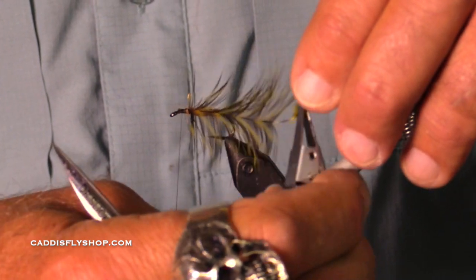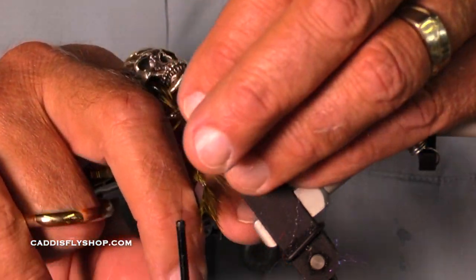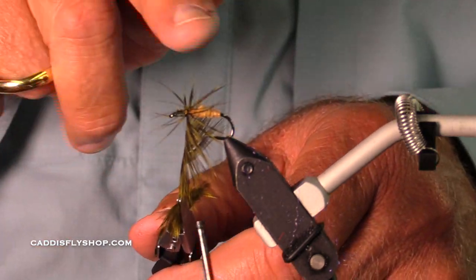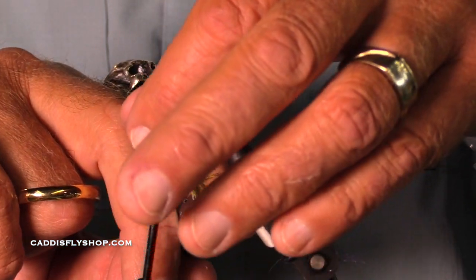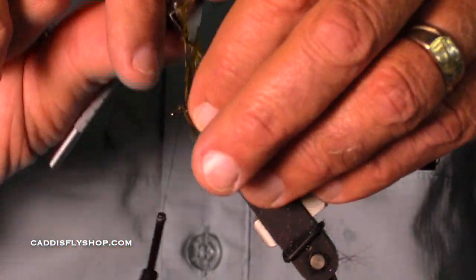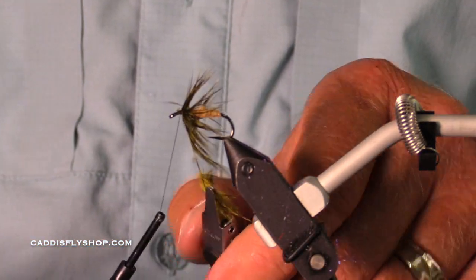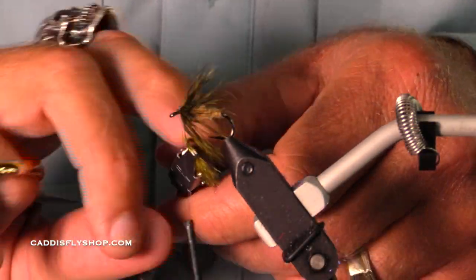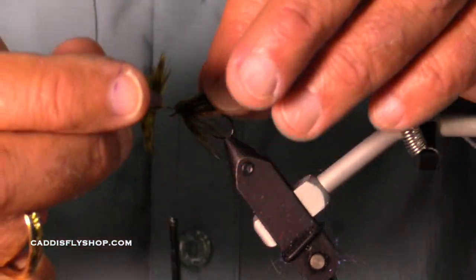Considering that this fly is about a tenth of the size of most of the flies I'm tying these days, I'm going to use my hackle pliers. Right now those hackles are not behaving nicely, but they're going to. I'm going to pull that set back. It seems like on these hen capes you've got a good size range. This is one of the larger feathers on the cape. I've been looking at these capes and they're very nice, very consistent.